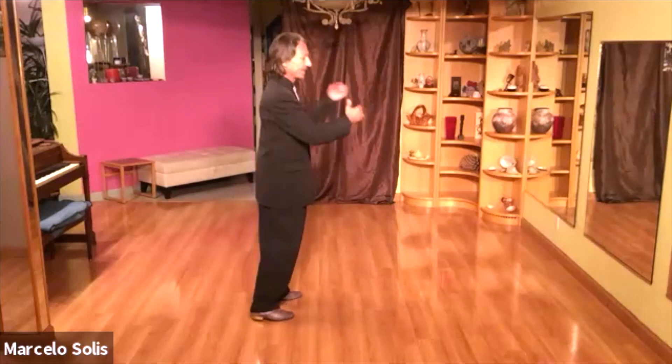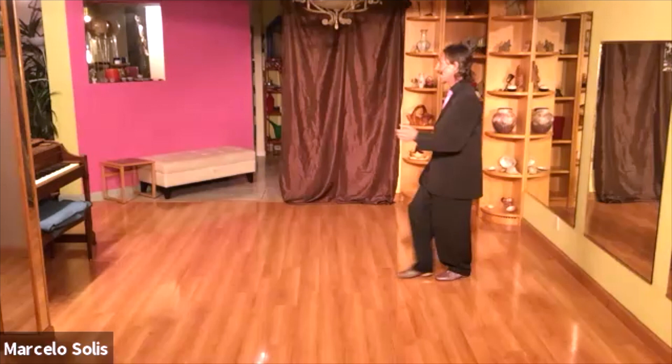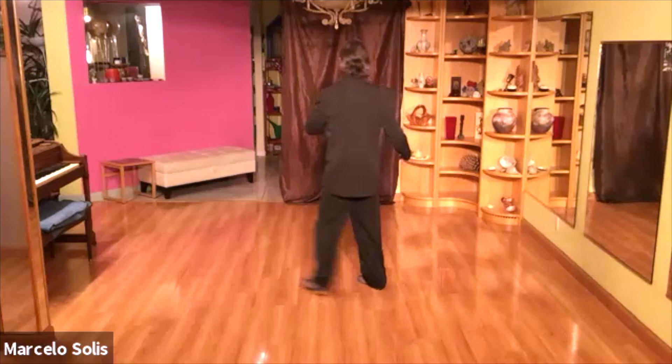We call it the 4-1-8 cortado. Cortado is also an expression related to tango — it means cha, ca — a chopping, more staccato movement. So the 8 cortado means the follower's movement, instead of flowing like a regular 8, is more chopping, more staccato.